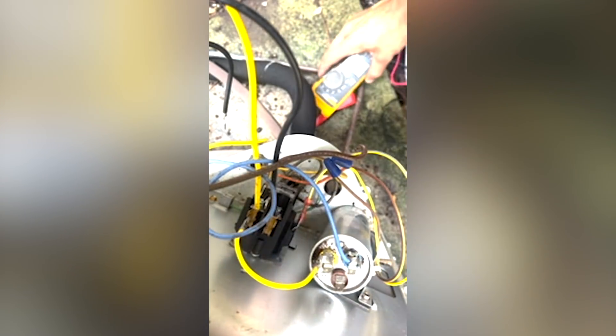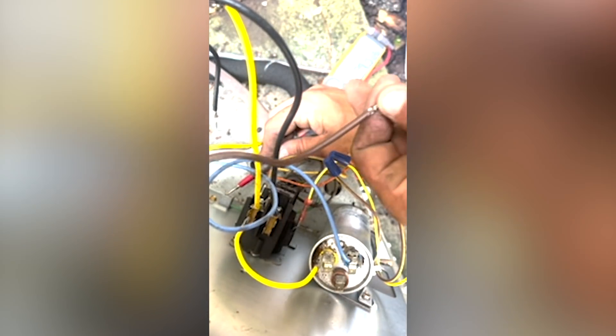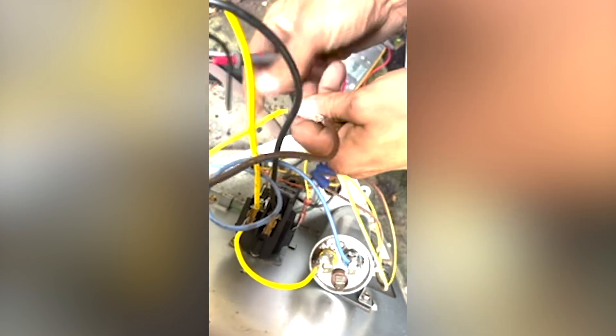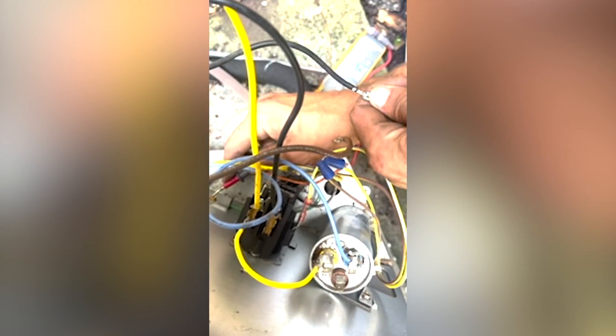When I go ahead and disconnect power, I discharge my cap. I typically don't wear gloves, but I always like using pliers. Let's go ahead and put it on resistance — I'm using a Fluke 902 FC. I'm going to do resistance to ground on my fan. You can see down in that corner — I've got resistance to ground on all of my legs, my windings.